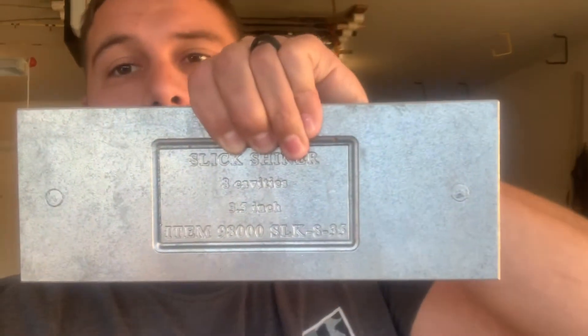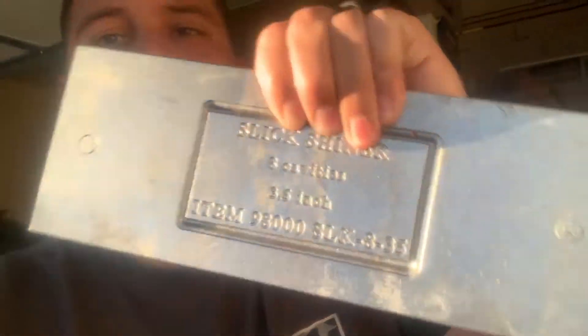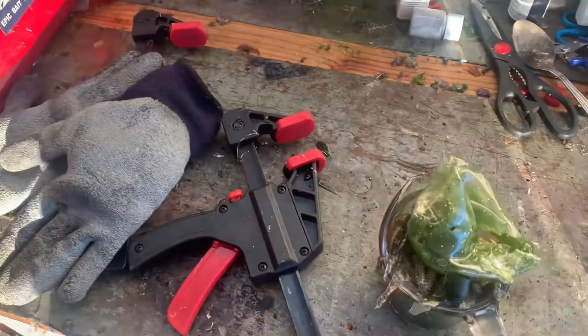we're here today to shoot this mold here. This is the Slick Shiner mold from Do It, the 8-cavity. I picked it up the other day — pretty good deal on it. Definitely worth spending some of the money I've made making baits to give this a shot. So let's get started.